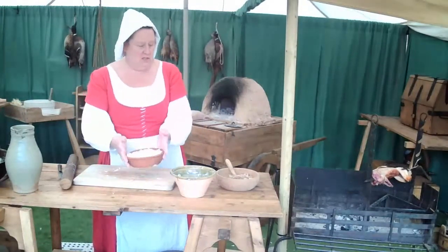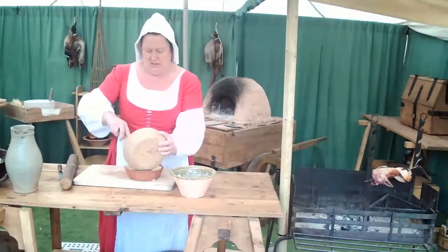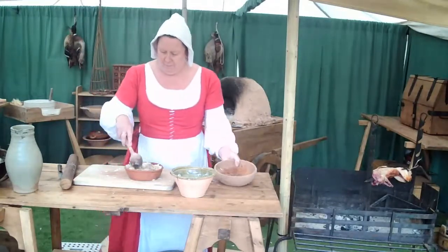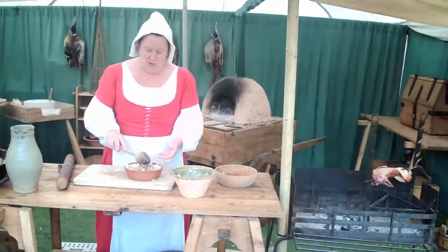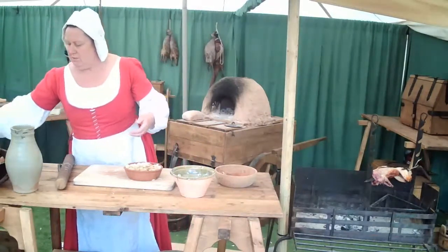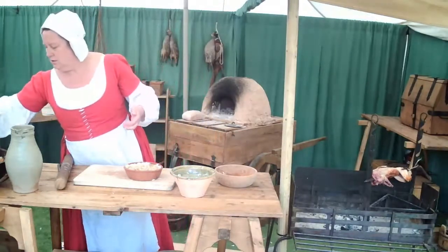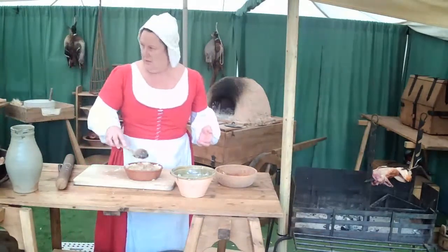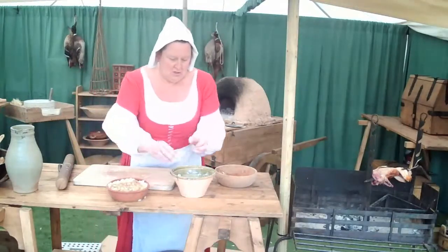There we go — that's our pie dish nicely filled. Now we're going to take the rabbit stew that we cooked on Saturday in our last demonstration and just fill the bottom of the pie with that first, then add some of the vegetables and the gravy on the top. The rabbit stew was lovely — we had it for lunch. Very tasty.